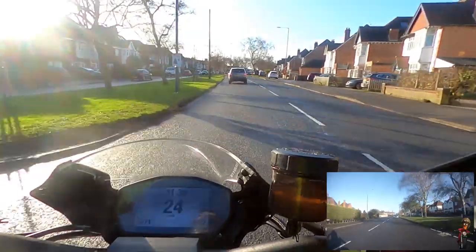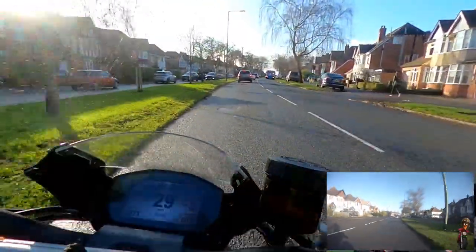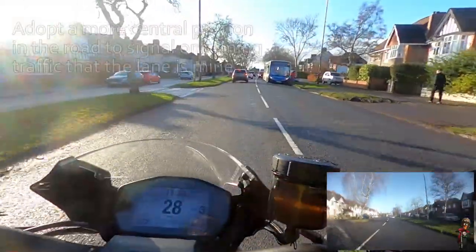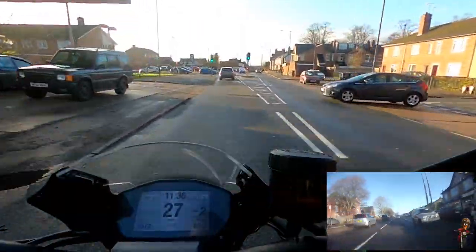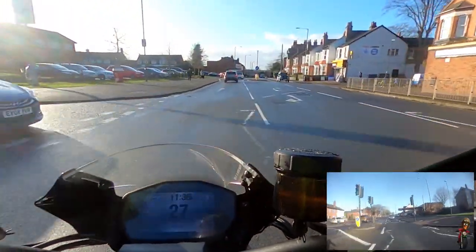I'm just into a little bit of an urban situation now - a bit of traffic. I'm going to go into sheepdog mode and hold this oncoming car. Just giving a little nod of thank you there. There are hazards everywhere this morning, and lots of distracted people doing last-minute Christmas shopping.